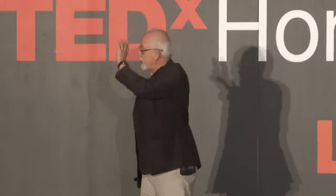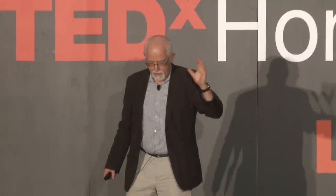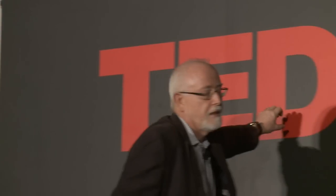Forget the PowerPoint — I've got something to say. The best audiovisual aid, first, is your imagination. This stick — you can all see it, right? Anybody not able to see this stick?